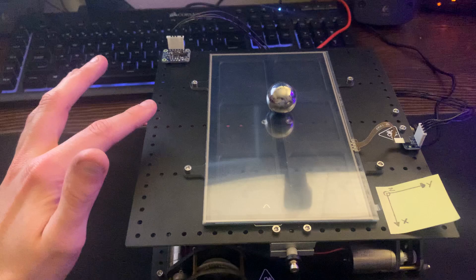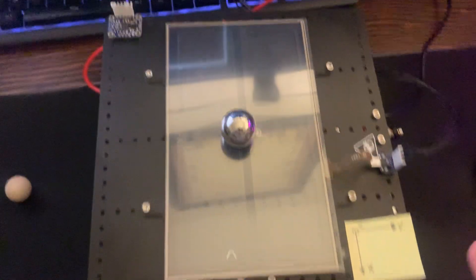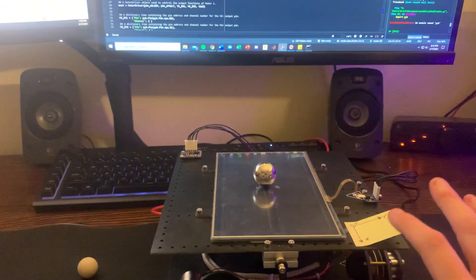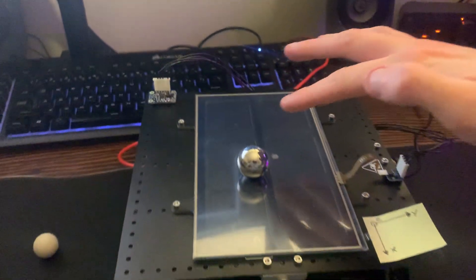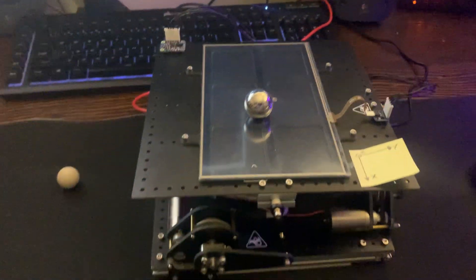We can go ahead and perturb it a little bit. We can also move the ball directly itself. And it's pretty stable.